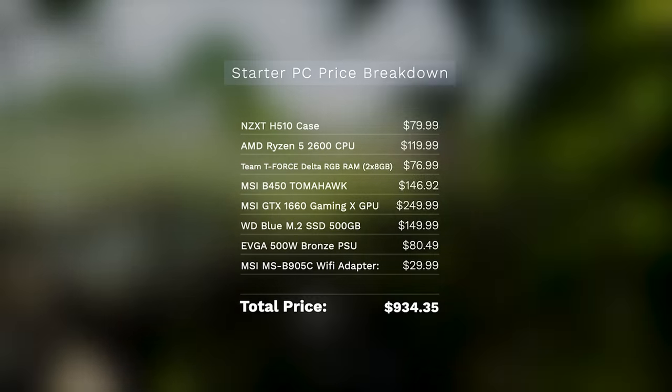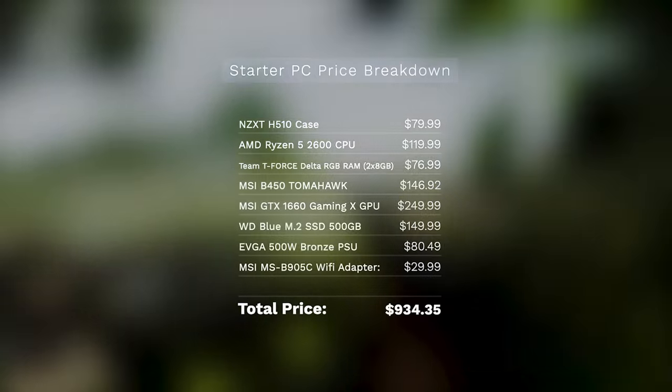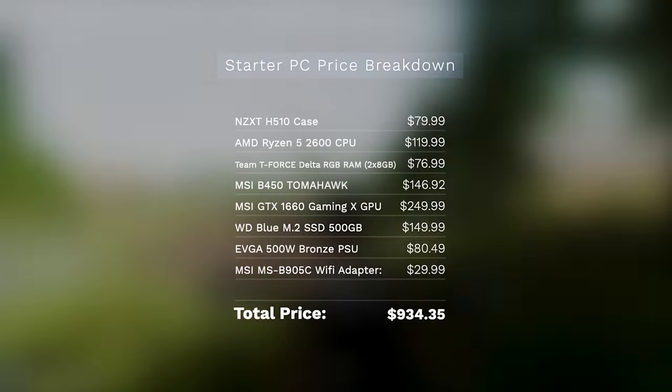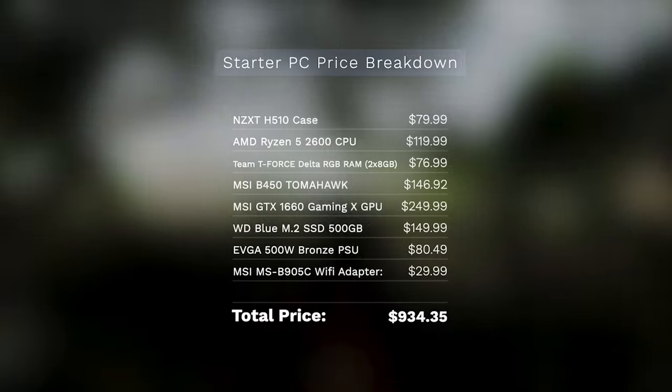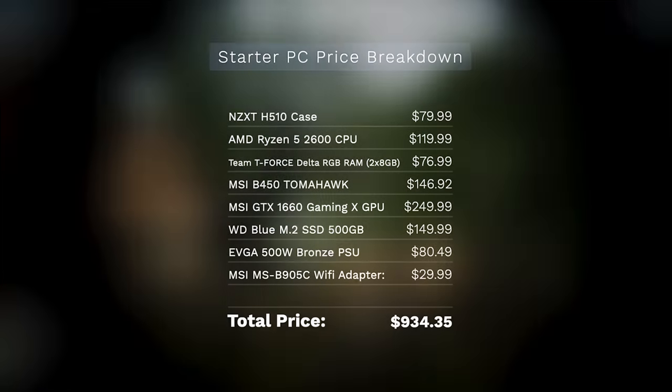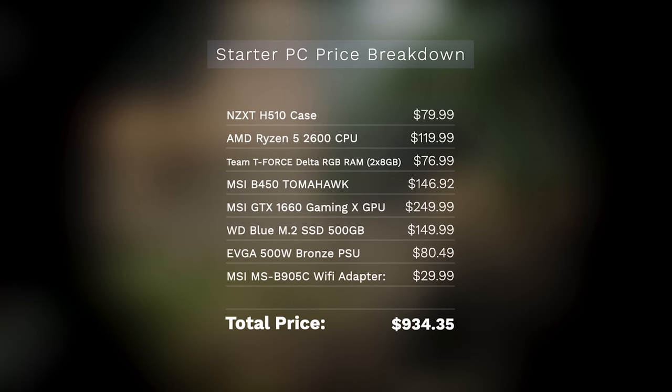Breaking the prices down individually: the case is $80, the Ryzen 5 2600 is $120, RAM is $76.99, the MSI B450 Tomahawk is $146.92, the MSI GTX 1660 Gaming X is $249.99, the SSD is $149, the power supply is $80.49, and the MSI dual Wi-Fi adapter is $29.99. Add all that up and it's $934.35, versus the $899 you'd spend for the NZXT Starter PC. These are current prices as of the day of filming from the manufacturer's website or Newegg — not aftermarket third-party prices — so you're saving $35 buying the pre-built.